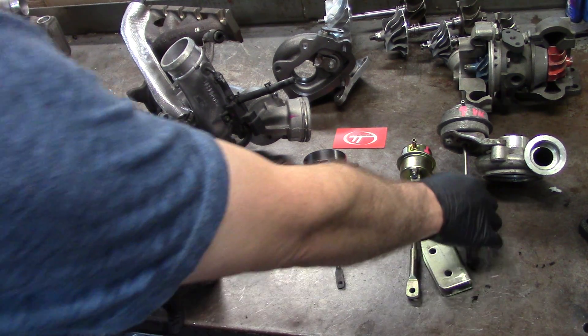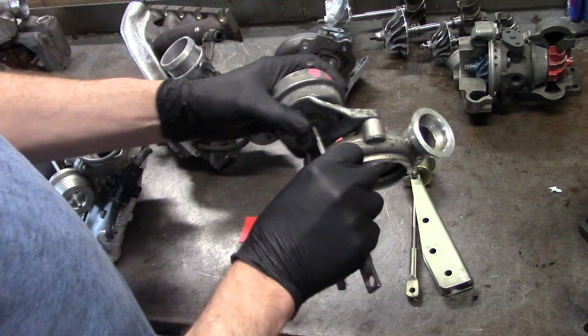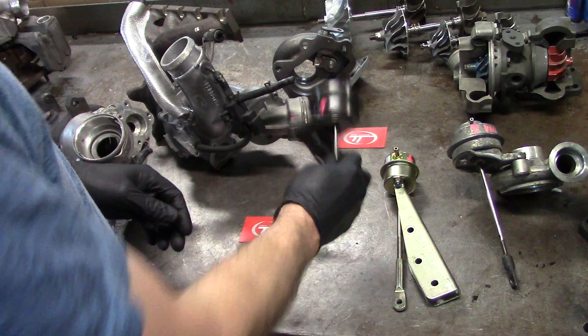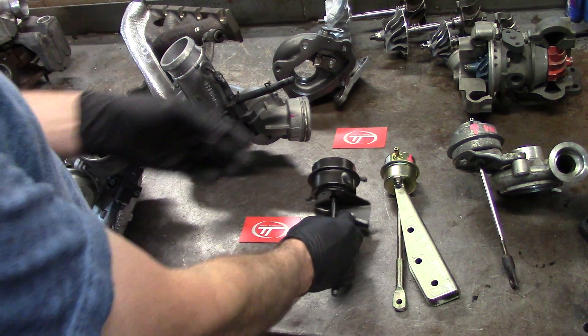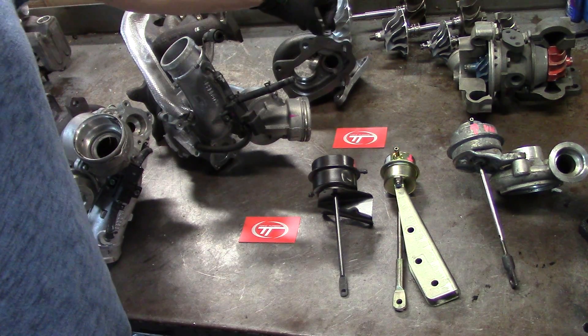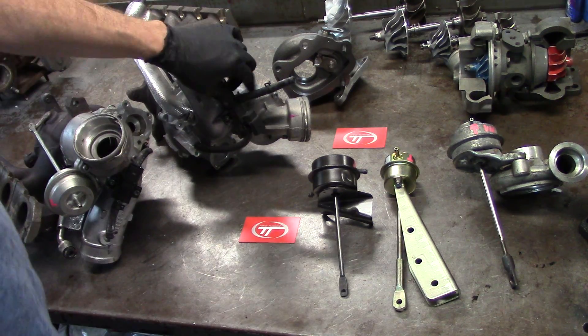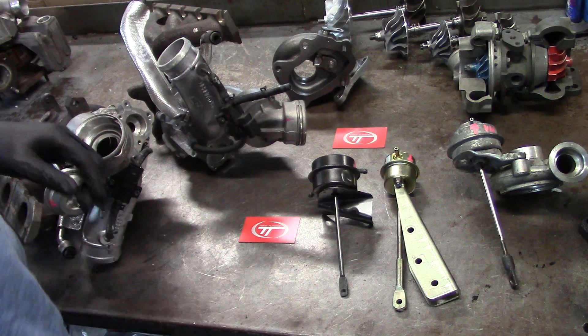I want to talk about actuators that are controlled by vacuum, ones that are controlled by boost, dual port actuators, wastegate setups, what they do to your rotor speed, and then we're going to go over the solenoid that you're going to see on most cars today.